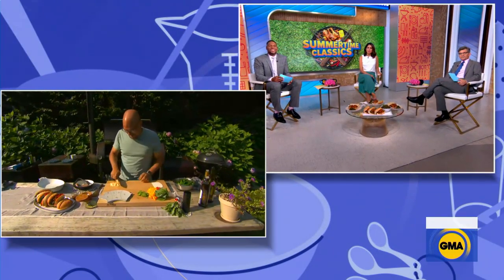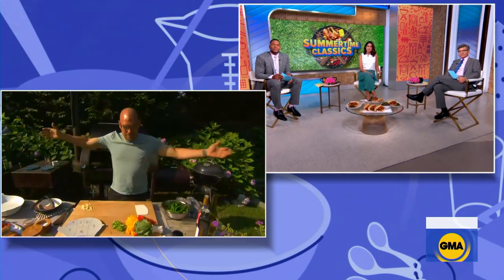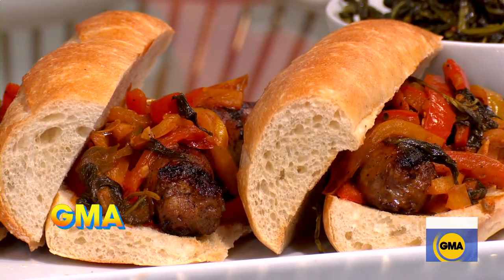Always good to have you with us here, friend. Good to see you guys. We're loving your summertime backdrop there. You're going to do a traditional summertime dish for us — sausage and peppers — but you're kind of throwing us a curveball here.